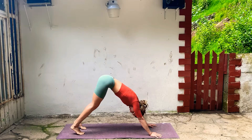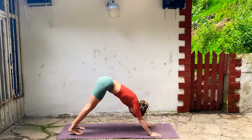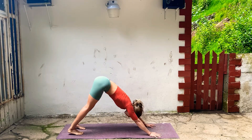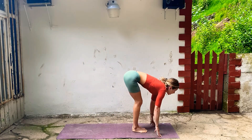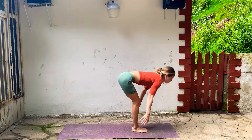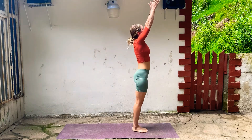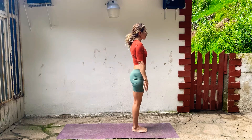Deep breath, strong legs, strong arms, press through your palms. Look forward, bend your knees, step or hop forward. Lengthen and fold. Inhale, rise up, touch. Exhale, release your hands. And one more time — inhale, exhale, inhale, lengthen.